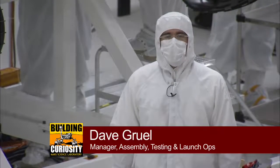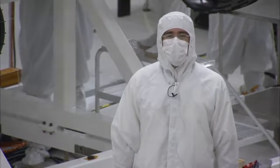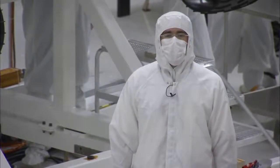Hi, my name is Dave Gruhl, and I lead the team responsible for assembling, testing, and launching the next rover to land on the surface of Mars, Curiosity.